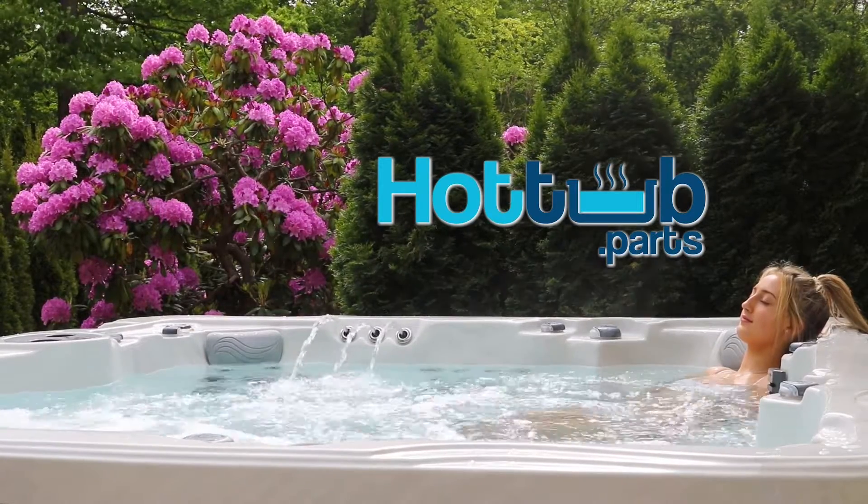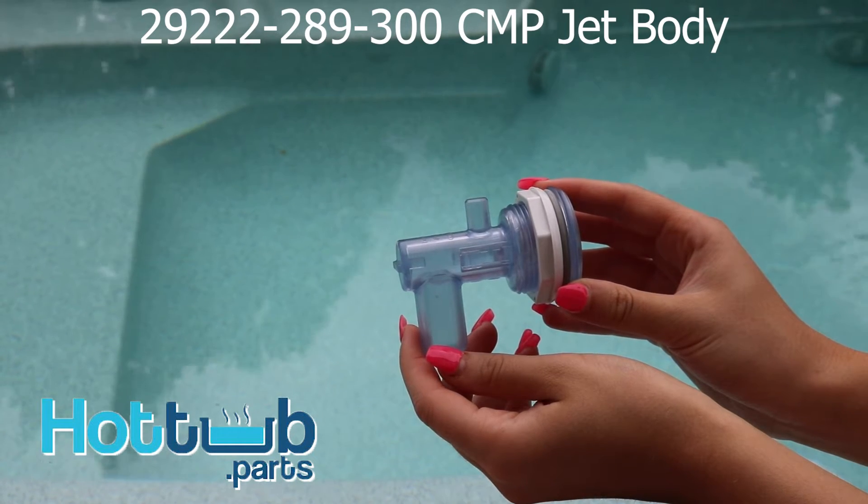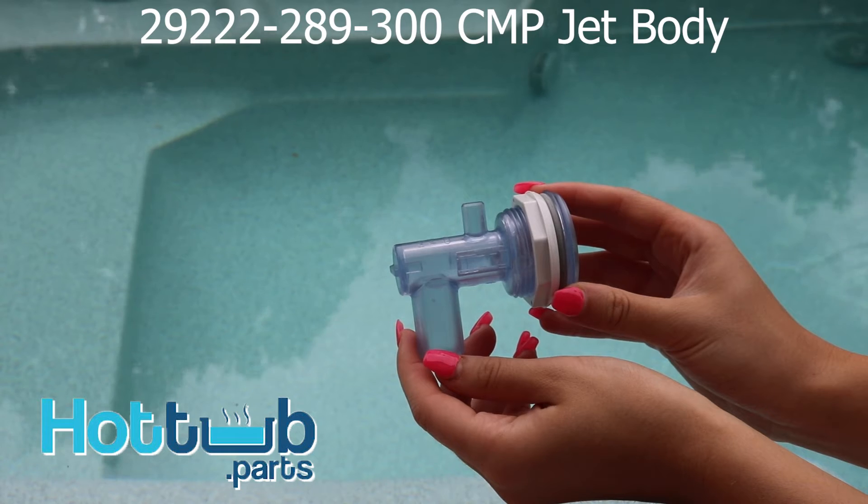Hi, it's Jill from Hot Tub Dot Parts. Today I'm going to teach you all about the 29222-289-300 jet body from CMP.